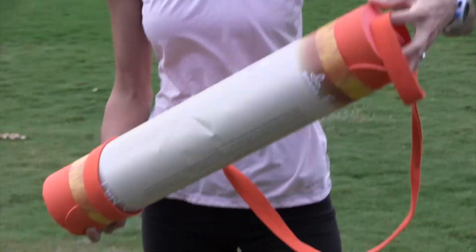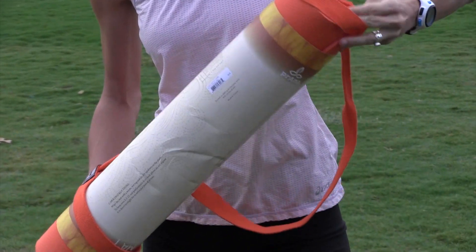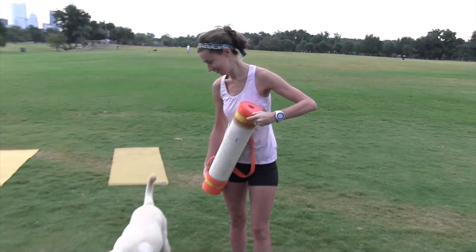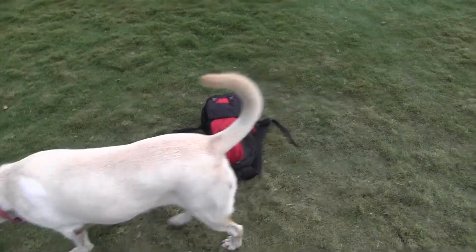Oh nice. We actually haven't taken the paper that's around the mat off yet, so this is a brand new mat. And Zilker Park is very dog friendly, so there's dogs always walking around here.